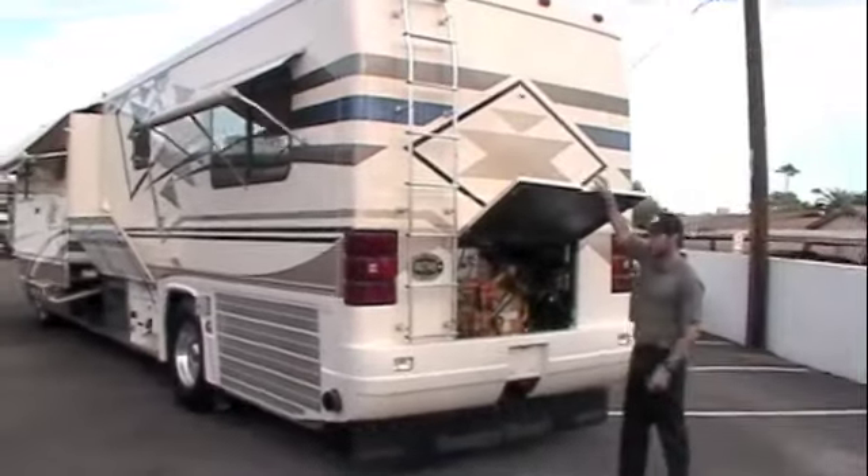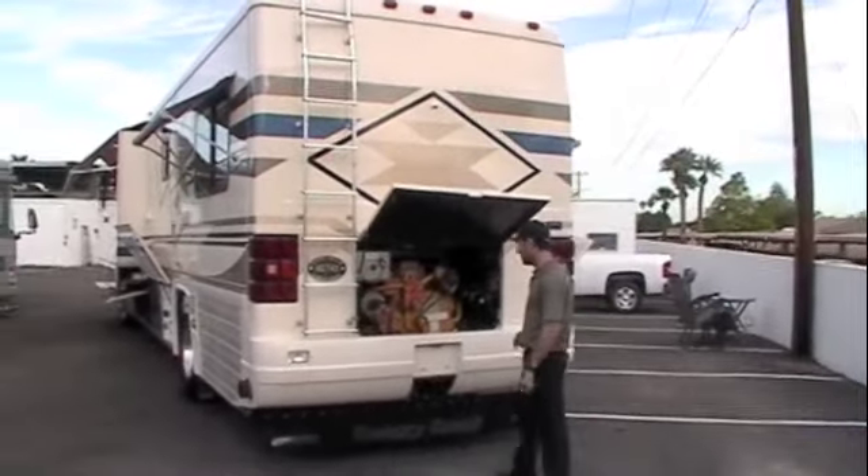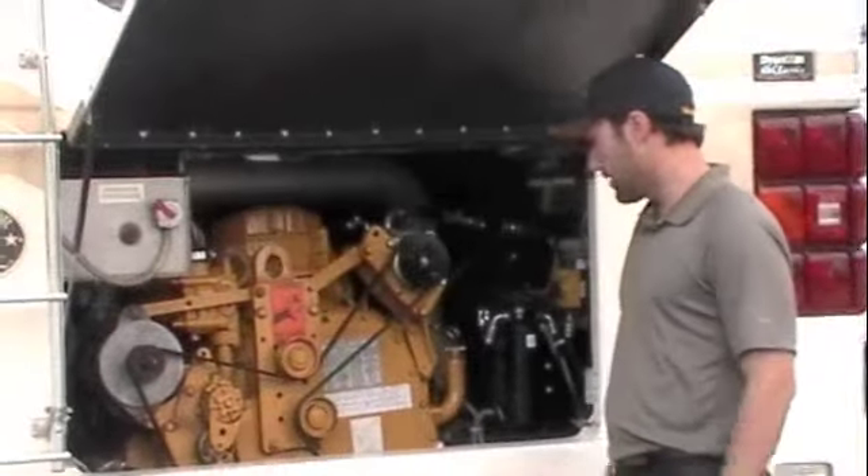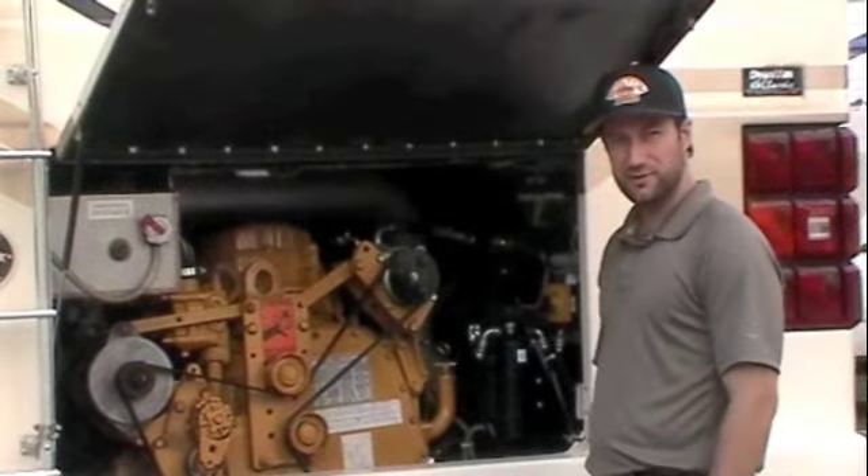Rear ladder, backup monitor color. And right here we've got our Caterpillar C12 engine. Well, that wraps up the outside — let's head inside and check out the rest of this coach.